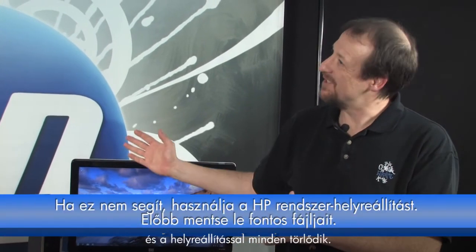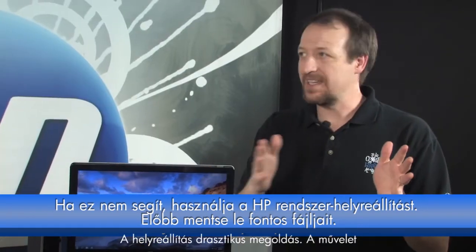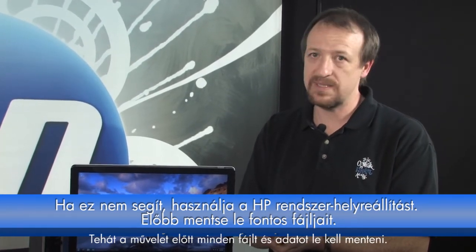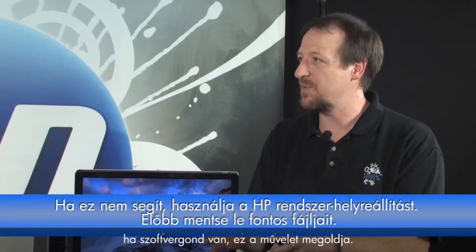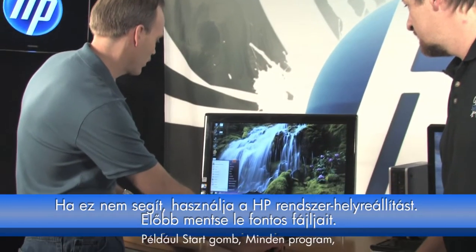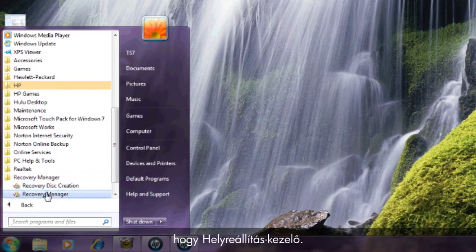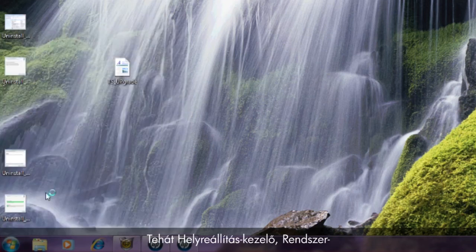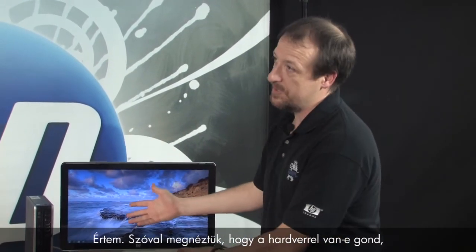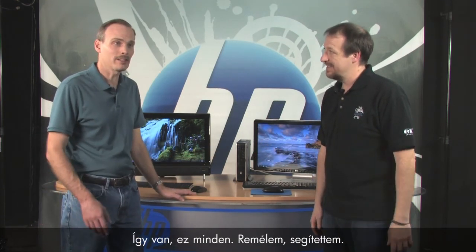If System Restore doesn't work or fails, you have to take a more drastic step: HP System Recovery. This will wipe everything on your hard drive and restore the PC to the way it was when you first bought it, so make sure you save any personal files first. HP places the Recovery Manager in a couple of spots — click Start, go to All Programs, and find Recovery Manager either on the main menu or inside a folder called PC Help and Tools. Select System Recovery and follow the prompts.